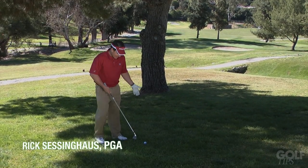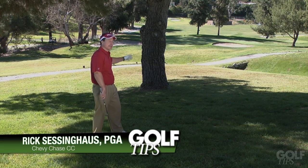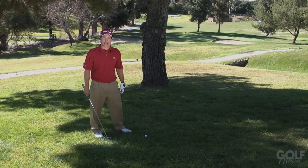Hi, I'm Rick Sessinghouse. I have found myself in a position where I need to curve the ball around the tree to get it over there onto the green. Here's a simple tip to help you do that.